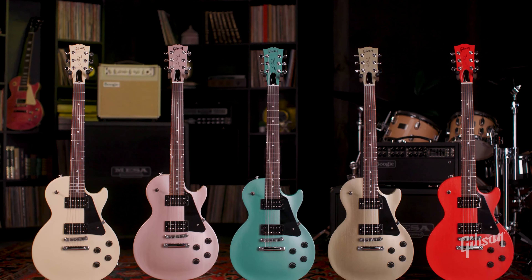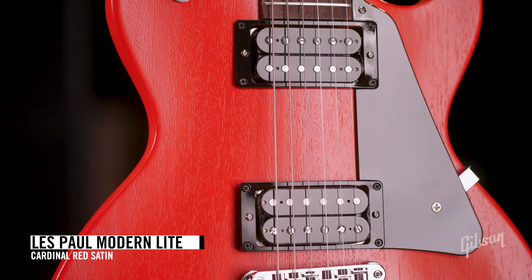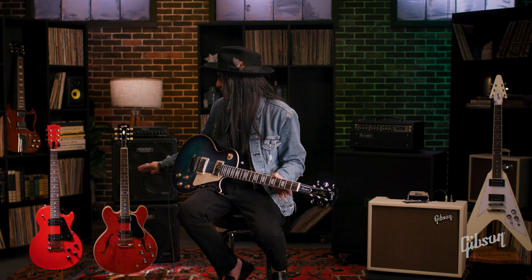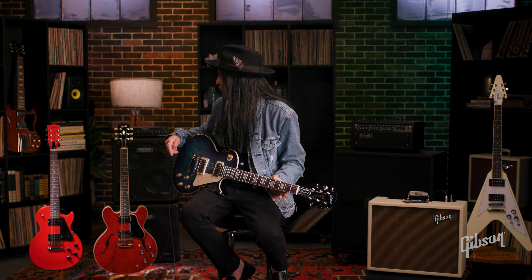You've got a mahogany body — warm lows, resonance, really nice tonewood for that. That maple top is going to help you with the attack on the notes, on the high end especially. You're always going to look for that flame there, which is another signature look for us.